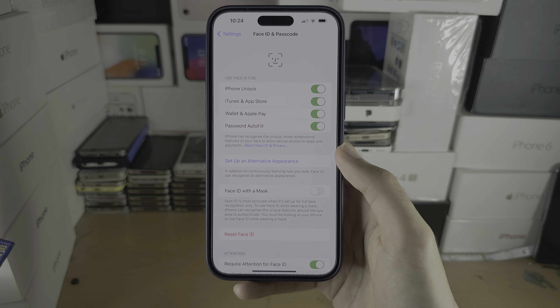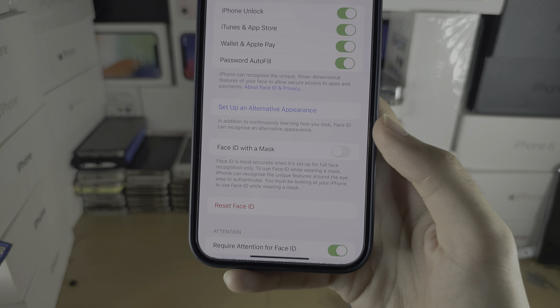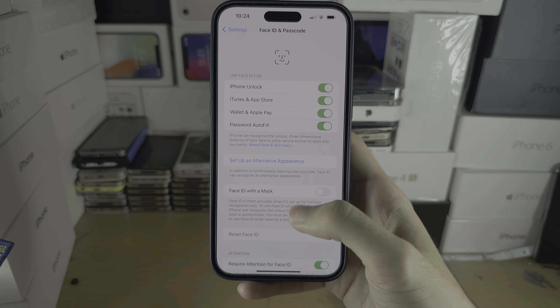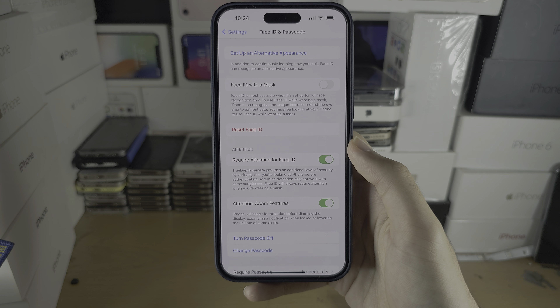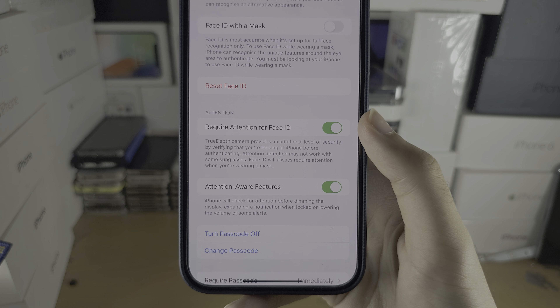Rotate your head 360 degrees and then the Face ID scan is completed. If you want to use Face ID with a mask, you can turn it on and it will do a second scan of your face. Otherwise, you can select Don't Use.